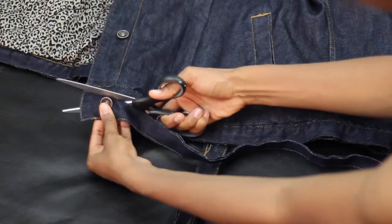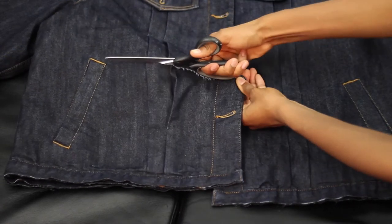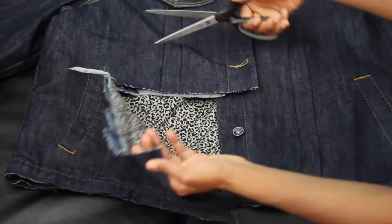I'm going to go about one third up because that's the length that I wanted my jacket, and I'm just going to cut that bottom portion off.